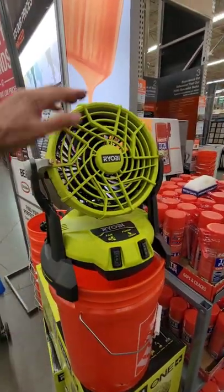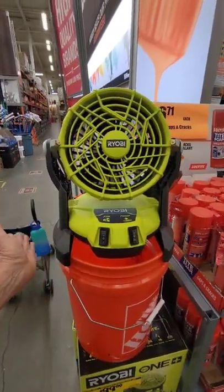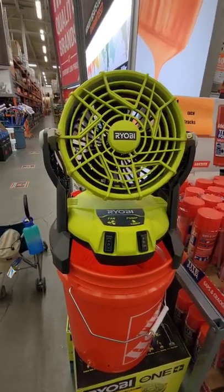Now this is about 12 inches high, and it's the width of a normal five gallon bucket. It's not bad at all if you have the space. $100 over at Home Depot.